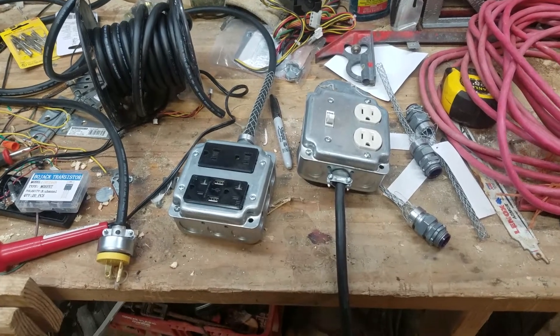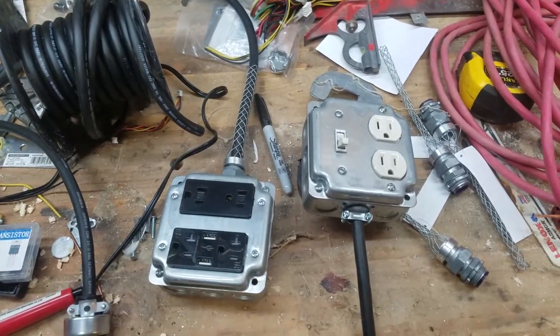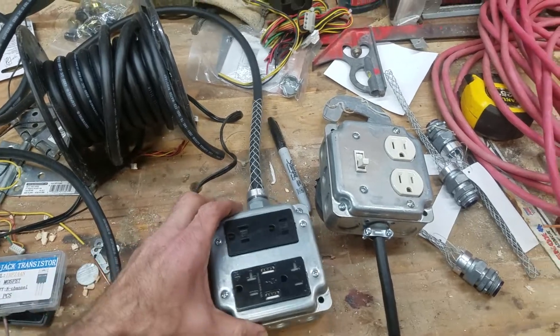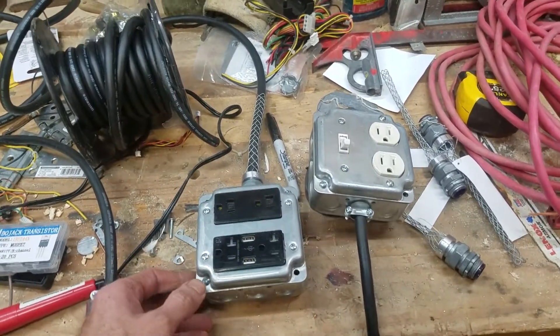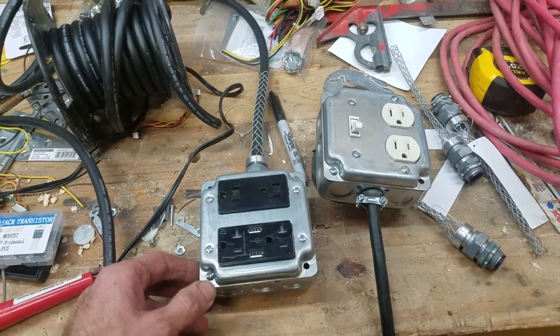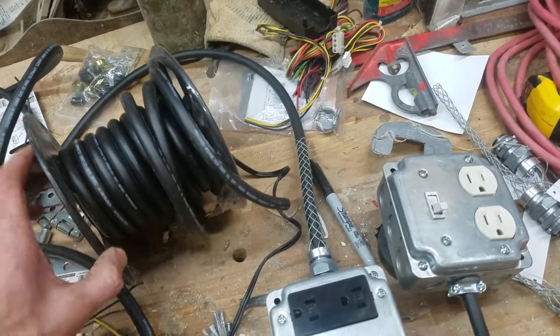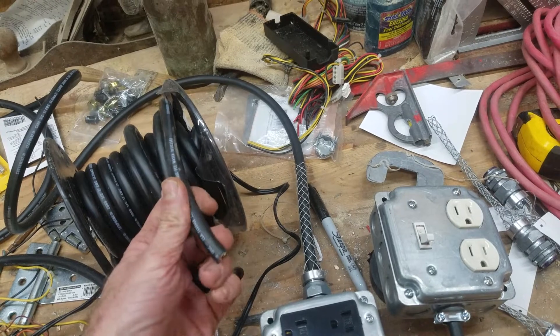Hey y'all, it's time for another episode of what I did this weekend. I got a couple of projects done. This first one here is an extension cord made with these mud boxes. I saw another YouTuber make one of these and I really liked it, so I decided to give it a try. You can buy a spool of this 12-3 wire, which is nice and thick, good enough to use for any project around the farm or the shop.